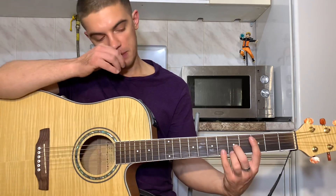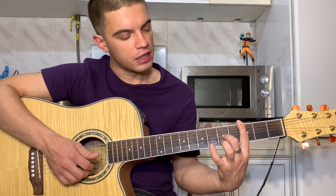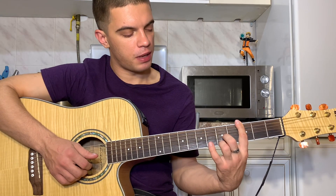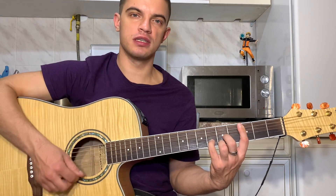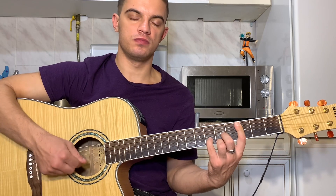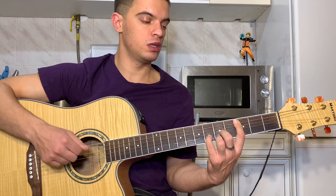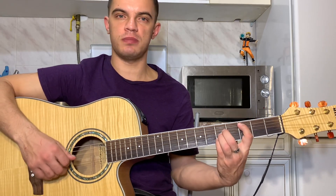Теперь зажимаем F вот в таком виде — баре на третьем ладу, на первой и третьей струне пятый лад, на второй струне шестой лад. То же самое: бьем вниз, первую, вторую, третью, первую, вторую. И последний C — баре на третьем ладу, на второй, третьей, четвертой струне пятый лад.